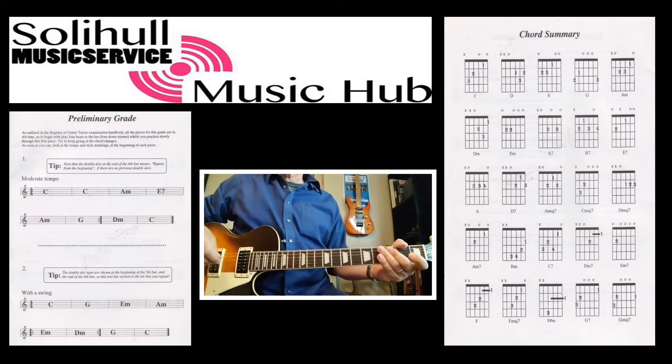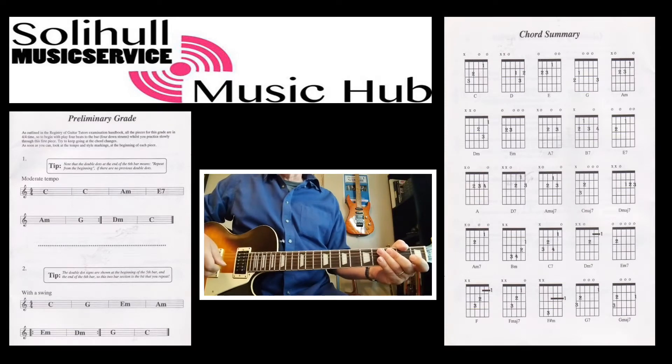Hi, this is the first in a series of videos I'm going to hopefully do for those that are studying for the LCM or RGT grades for either acoustic guitar, the rock guitar syllabus, or electric guitar. They are taken from a book called Rhythm Guitar Playing Book 1 by Chaz Hart, which is a really useful book. Book 1 covers the preliminary grade, grade 1 and grade 2.